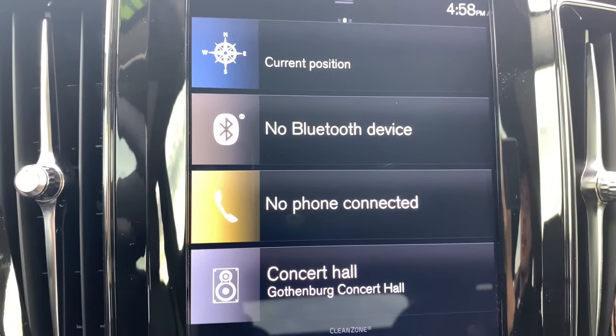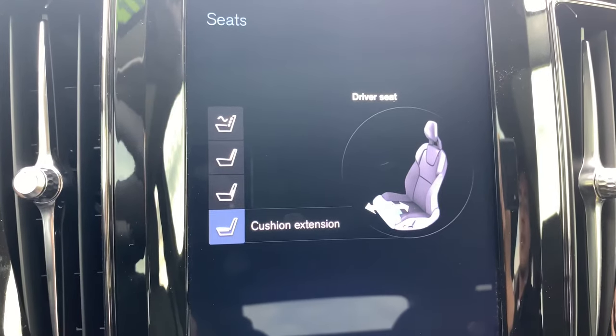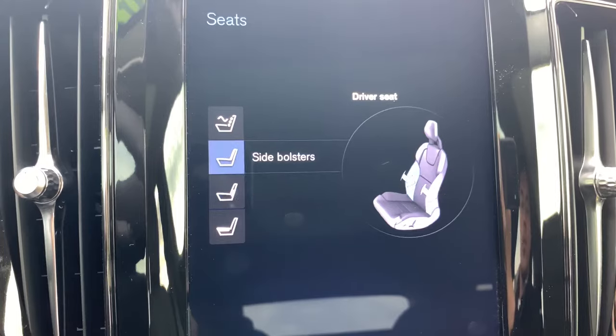Moving that knob upwards or downwards lets you see exactly what you're choosing on the screen to make adjustments to. There are two-way cushion extension, four-way lumbar, and two-way side bolsters.